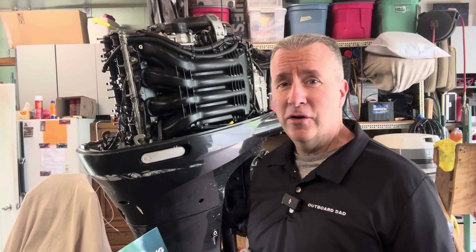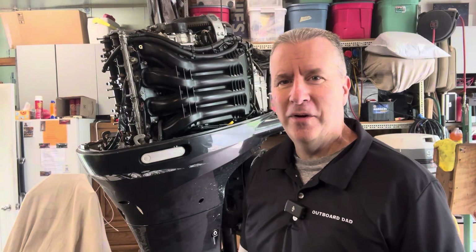Great Memorial Day weekend, boaters. I am Keith McGowan, the Outboard Dad, here to help you have a better boating experience. It's time to go four-stroke. It's time to get into it.